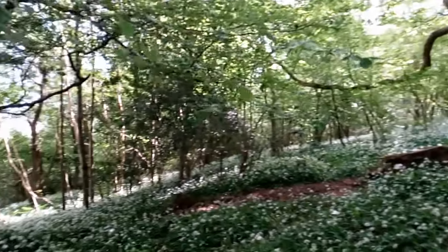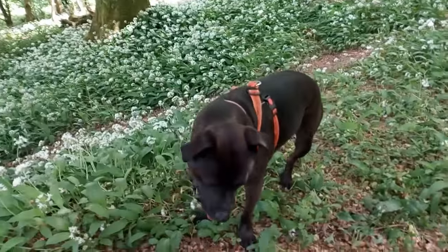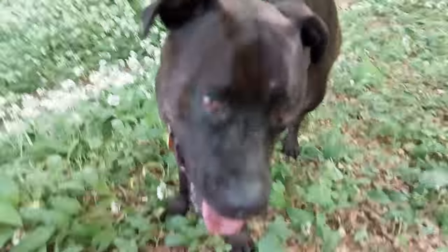Yeah, beautiful woods. There's Dopey Dog — as you can see, she doesn't really like her close-ups. There's me. Hello, nice to meet you, nice to see you.